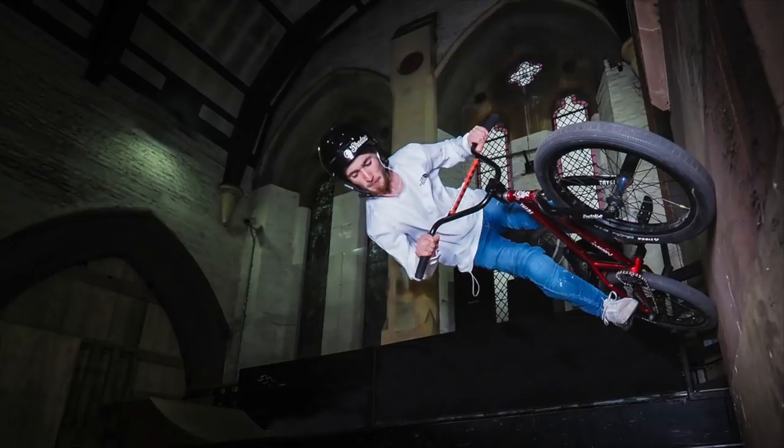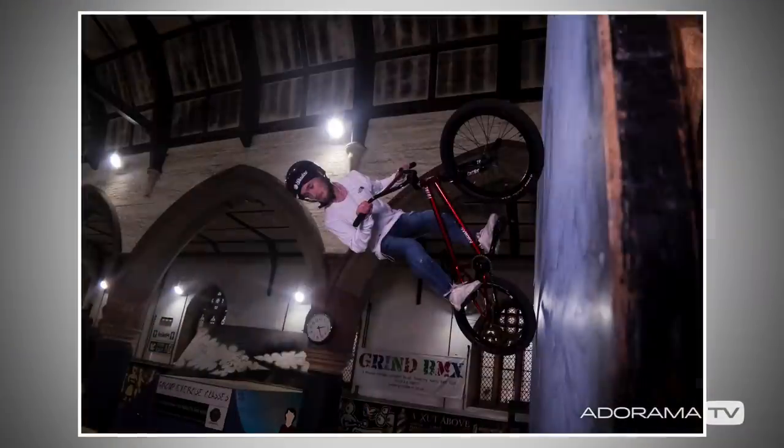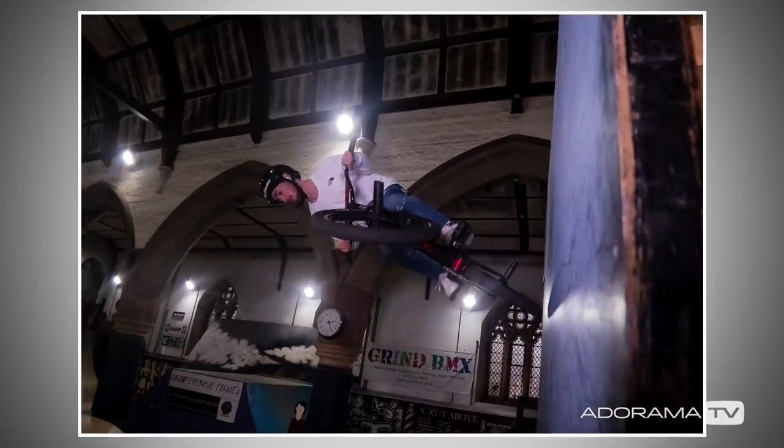In this video, I'll show you how to freeze fast-moving subjects when combining flash and ambient light. I'm Gavin Hoey and you're watching AdoramaTV, brought to you by Adorama, the camera store that's got everything for us photographers. In this video I'm going to show you how to use high-speed sync flash to freeze action.